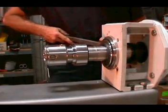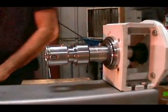Remove the plug-in shaft from the gear reducer by pulling straight away from the gearbox itself.